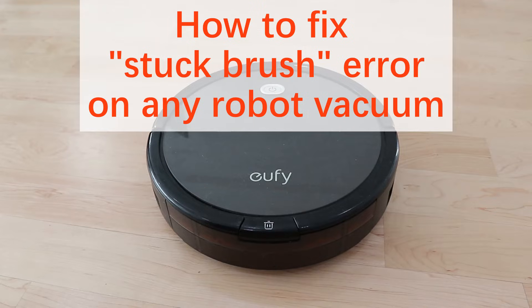If your Eufy RoboVac 11 Plus's rolling brush is stuck and isn't spinning, don't worry — I'm here to help you fix your machine. Your machine will beep three times for the 11 Plus and four times for other models. If you don't have a Eufy but have another type of robot vacuum, my video will also help you since all of these machines are built very similarly. You'll just have to make some minor adjustments on your end.